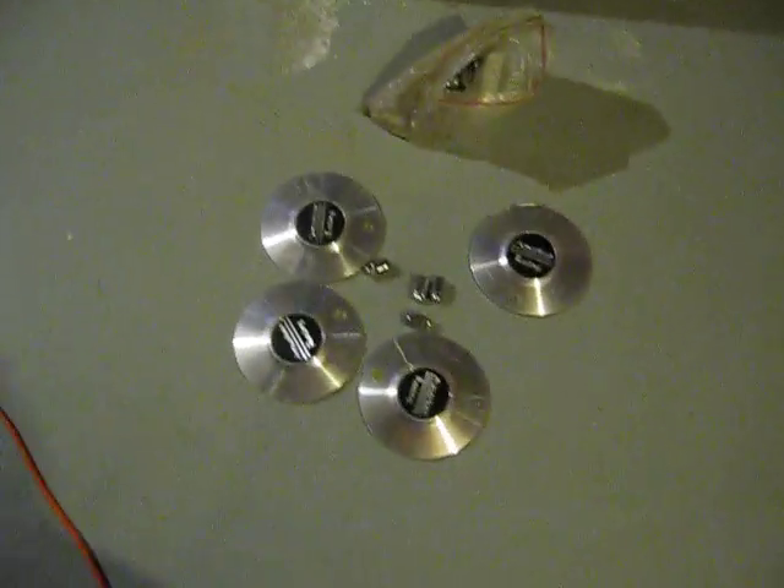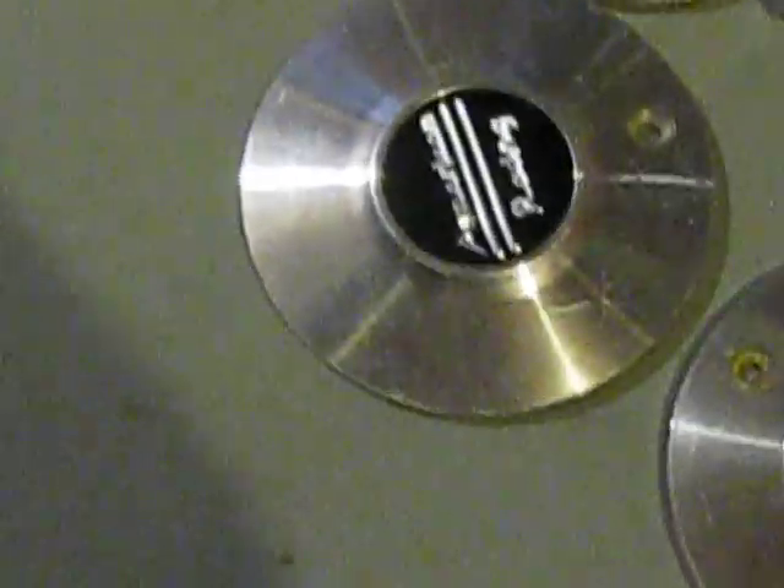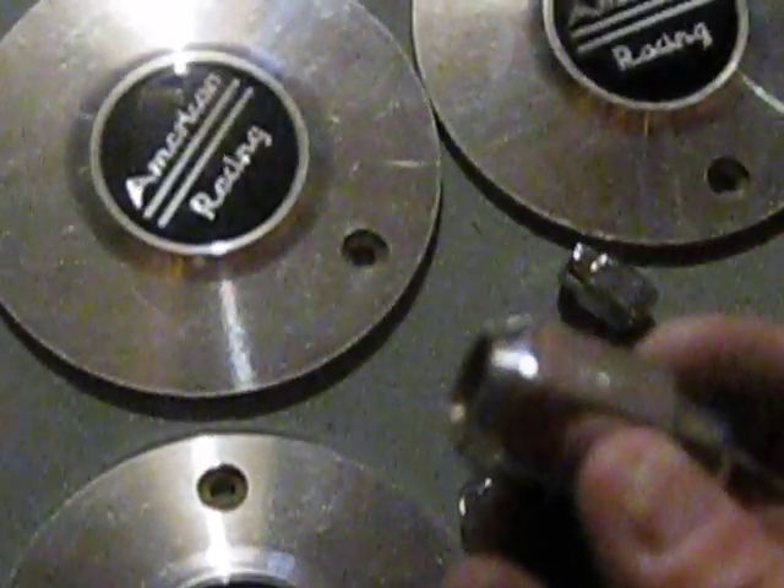And we've got the caps here. Again, those have a few little surface scratches on them, but that's just in the clear. I don't think there's any pitting on it or anything. Again, these weren't used in the winter. And we've got all the lug nuts there, which are like the conical ones that sit into the wheels.